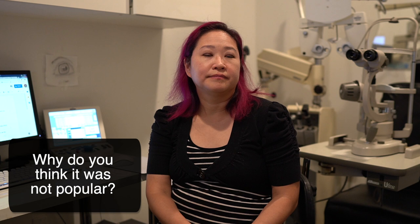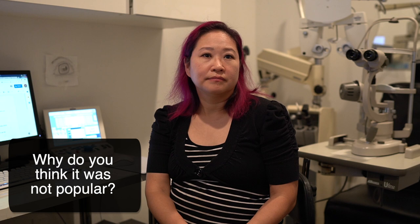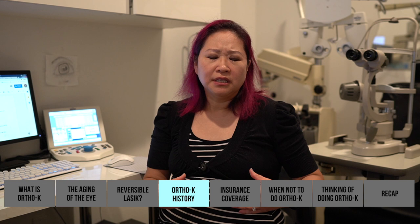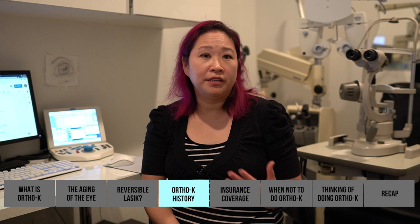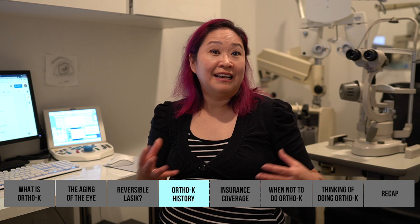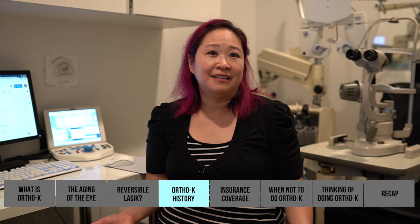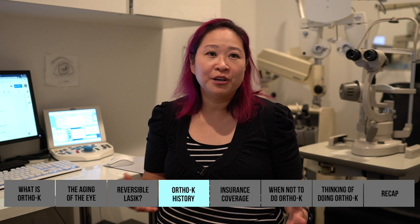Why isn't it more popular? It's not popular mainly because not enough people in Austin do it. The doctor has always been proactive in helping kids slow down nearsighted progression — she herself has about a -6 prescription. Looking back, if a doctor had told her at age eight that this could reduce her prescription significantly she would have been overjoyed. It's too late for her, but not for many patients — she's very passionate about myopia control.